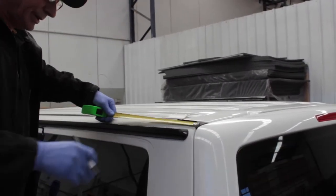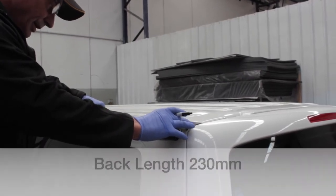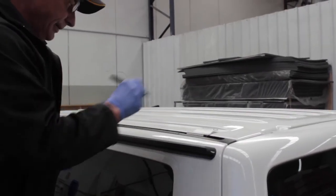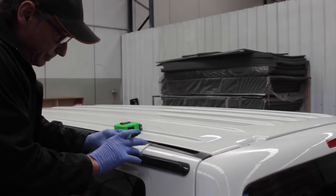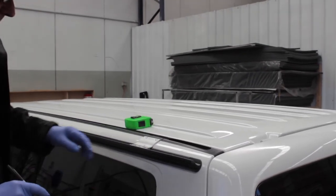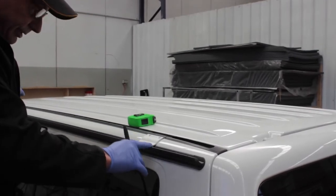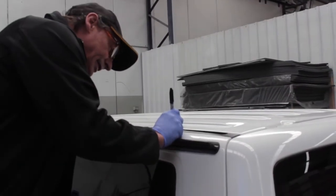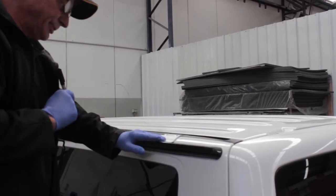I'm taking a measurement from the edge of the body here to 230mm, and that's where this bracket is going to sit. Then from this position to the front bracket on this edge is 221.5mm. We do the same at that end and mark where I've got to drill the 3mm pilot hole.